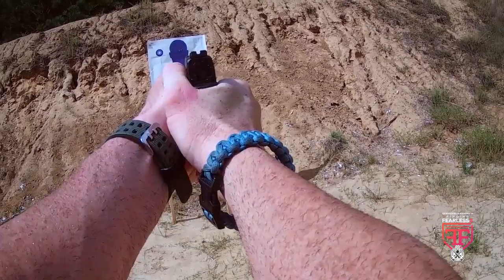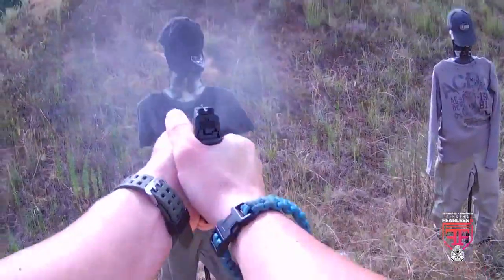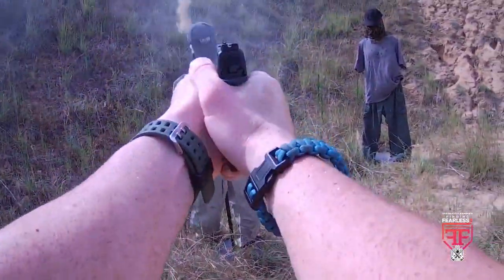That's a single stack, subcompact, 9mm handgun that is ideal for concealed carry. It's been pretty exciting to watch the XDS Mod 2 go through its paces here on the show. We've put it through some pretty harsh conditions and it has performed beautifully.